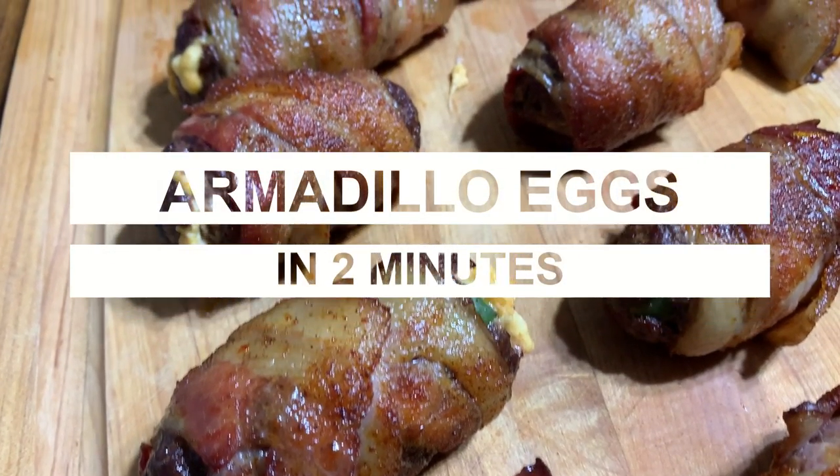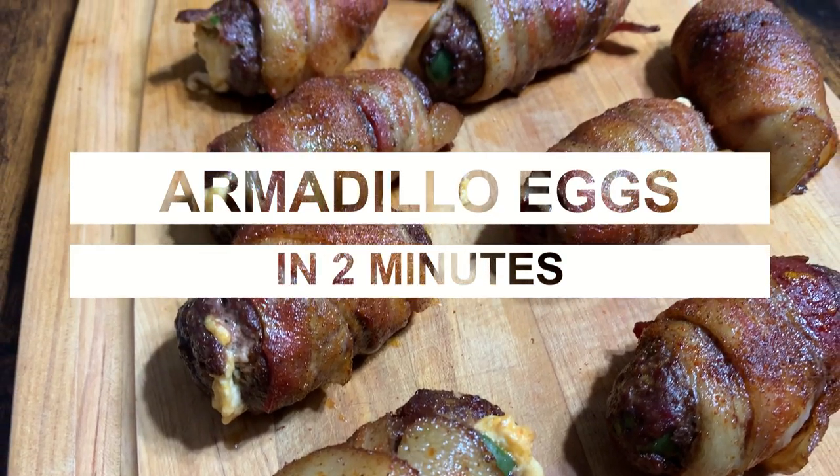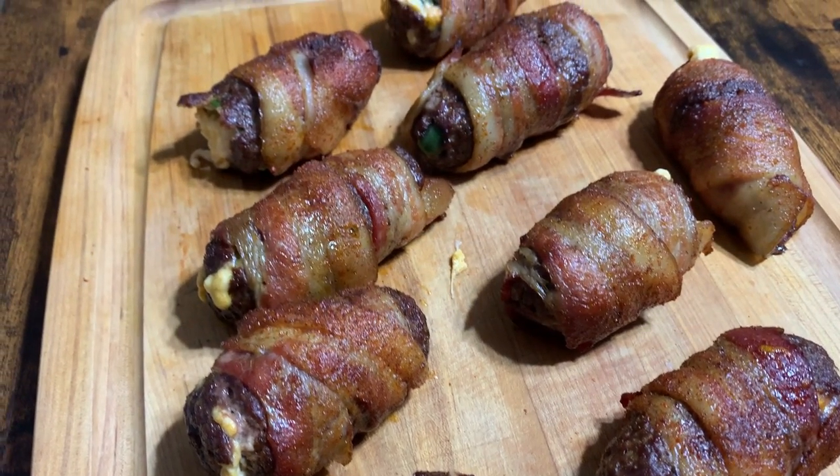Hey y'all, so today we're going to do some smoked armadillo eggs — jalapeños stuffed with cream cheese and shredded cheese, wrapped in hamburger meat, wrapped in bacon.